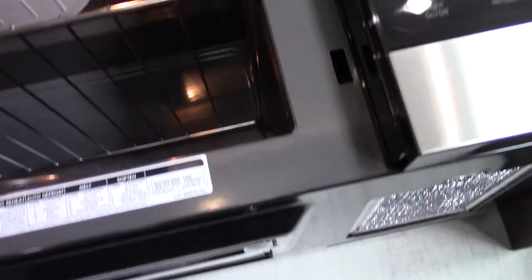Your microwave works like any other microwave. It also has a built-in fan and light.